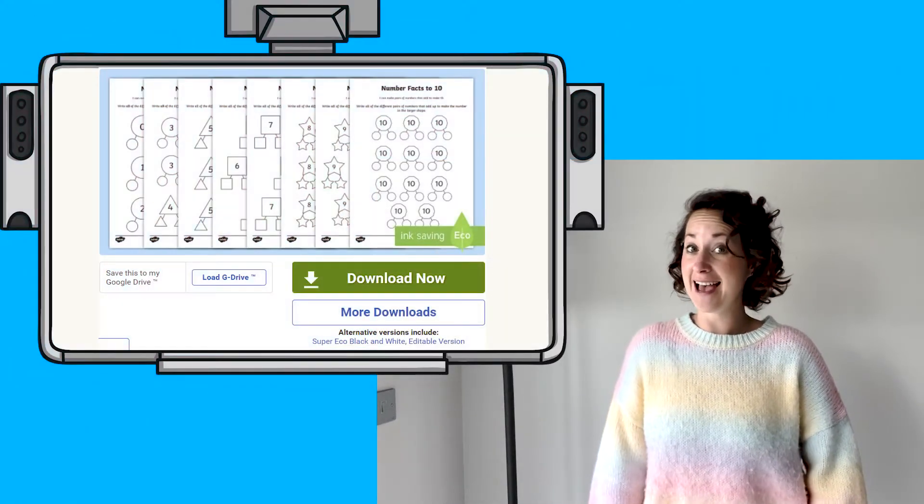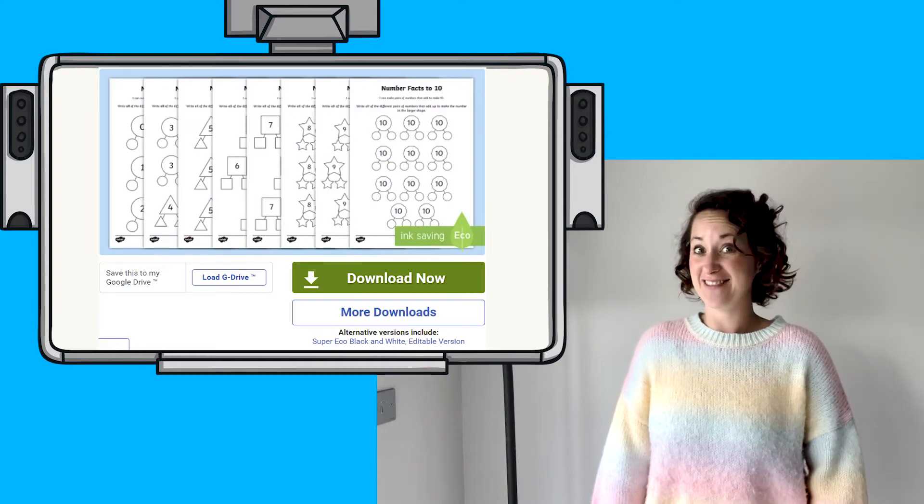Hi, Helen from Twinkl here. Our website is full of incredible resources and even video lessons made by Twinkl teachers like me. Why not check them out? Today we're going to have a look at the numbers within 10 part-whole activity sheets.